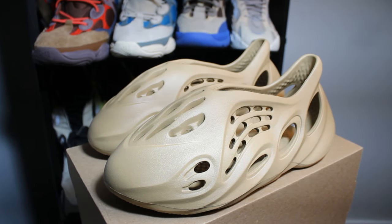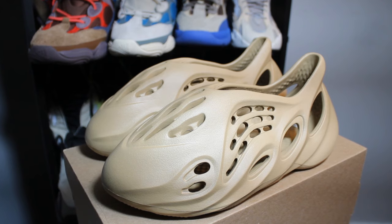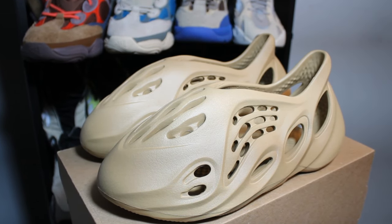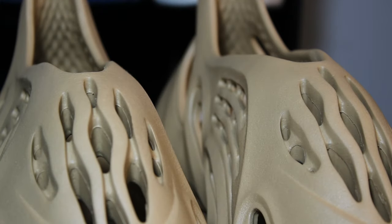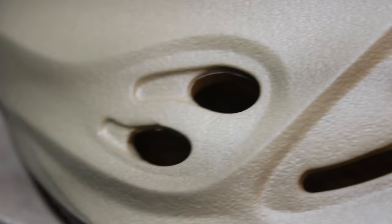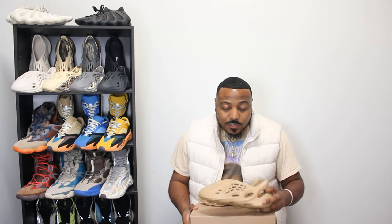Just looking at the shaping — very sleek shape. These are looking a bit more sleek than some of the previous releases. As far as the material, it's not as soft as the Ararat. I would say these feel very similar to the Sand colorway.